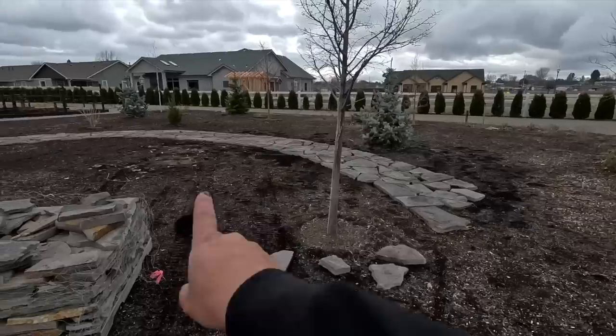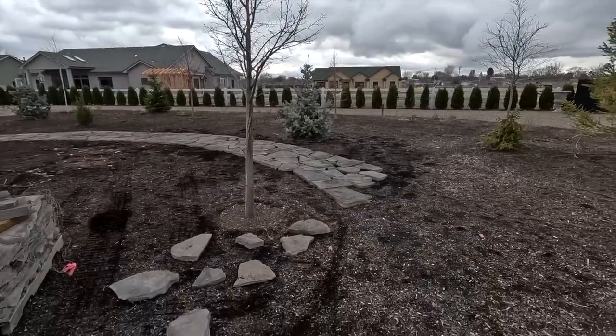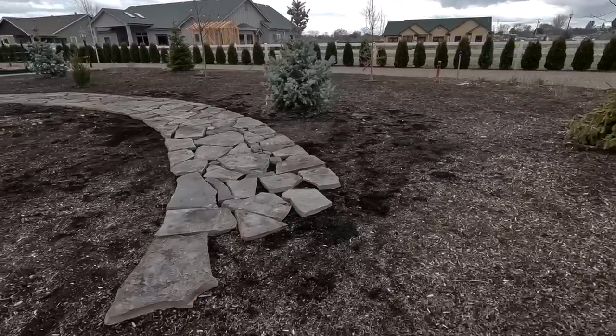We made it about 20 feet, which I think is pretty good for just under an hour — about 45 minutes. We ran out of time and it is starting to sprinkle a little bit. So let me show you what we got done. We started just about over there and today this is where we ended. It looks so good — I'm so, so thrilled with this pathway.